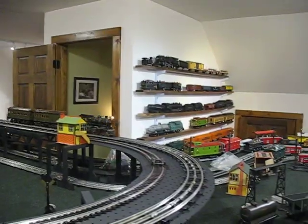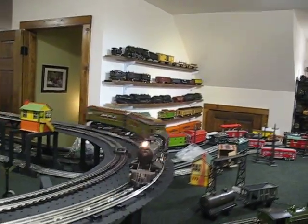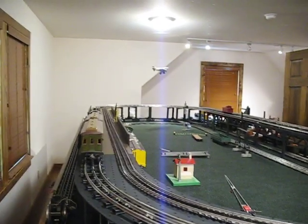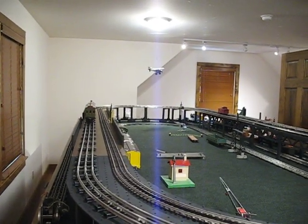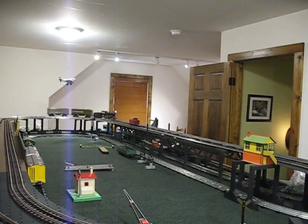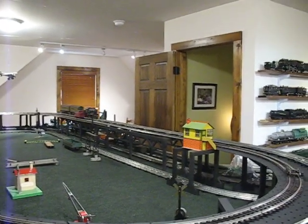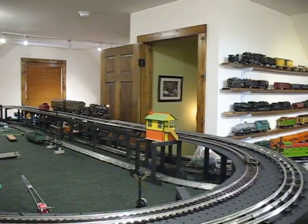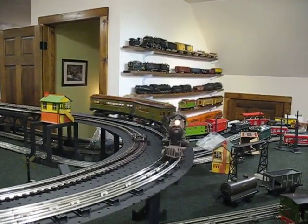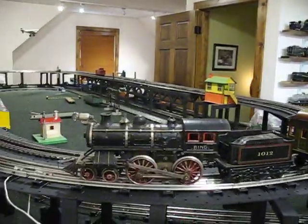I built all this track, thanks to Philip Stuber. But I think you have to admit, for right out of the box, it's not a bad running outfit. Very early American as far as I'm concerned. I hope you like it. Thank you.